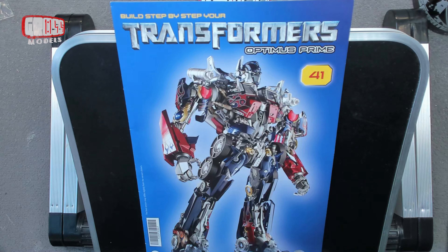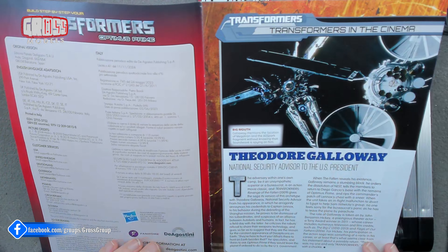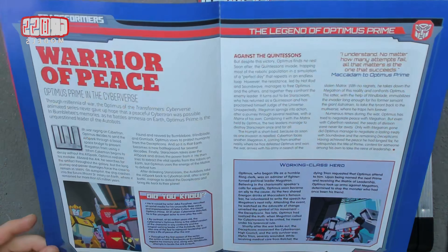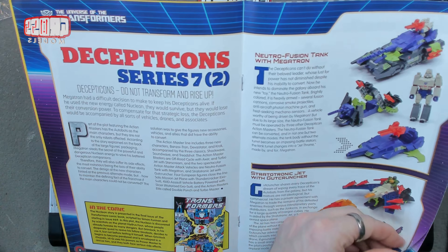Hello, I'm Chris, this is Gross Models. Welcome to issue 41 of building Optimus Prime. At this time we are starting on a shoulder. After looking at the Theodore Galloway - I don't know who that is either, I know this is becoming a recurring theme - the Warrior of Peace, yeah it's a bit of a contradiction. Krypticon I remember, Dinobots, but that must be the bad version of it. Tepticon, Series 7 Part 2 - again some slightly larger ones.